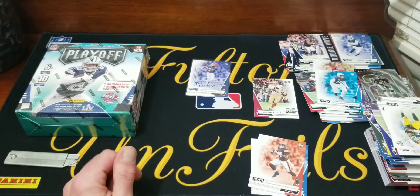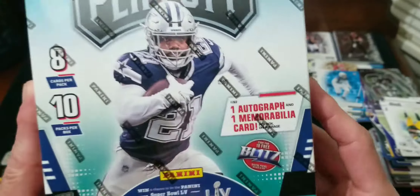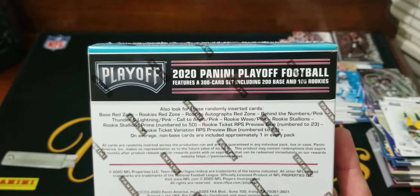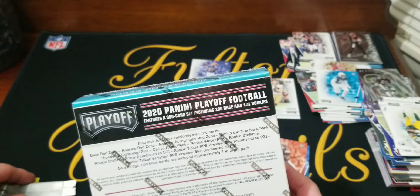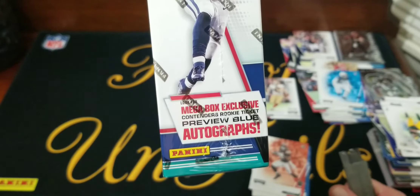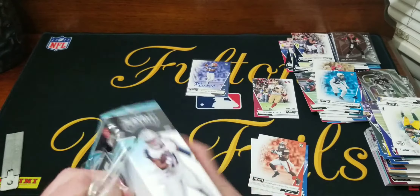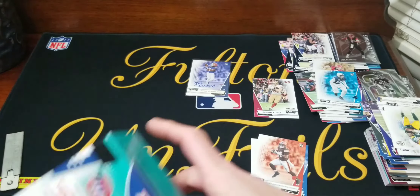Now we'll get to the exciting — hopefully exciting — mega box. We will be guaranteed an autograph and a mem card. We're gonna get eight cards a pack, ten packs, 80 cards. We'll be looking for the optichrome pink parallels — I still don't think I've gotten any of the parallels; they'd be like a pink refractor looking. Mega box exclusive contenders rookie ticket preview blue autographs — that would be cool if we got one of those. Let's see what we get.